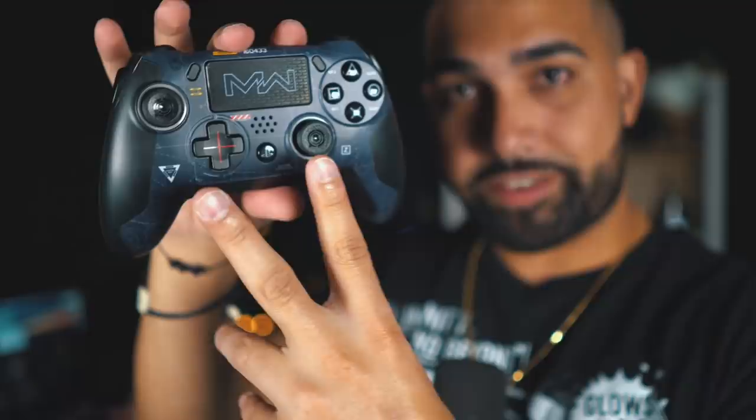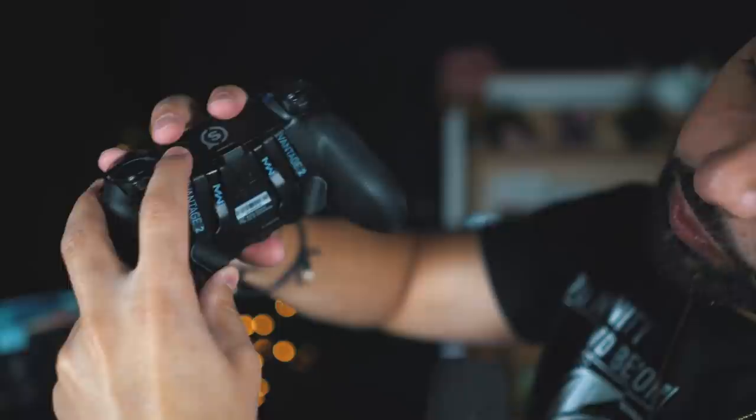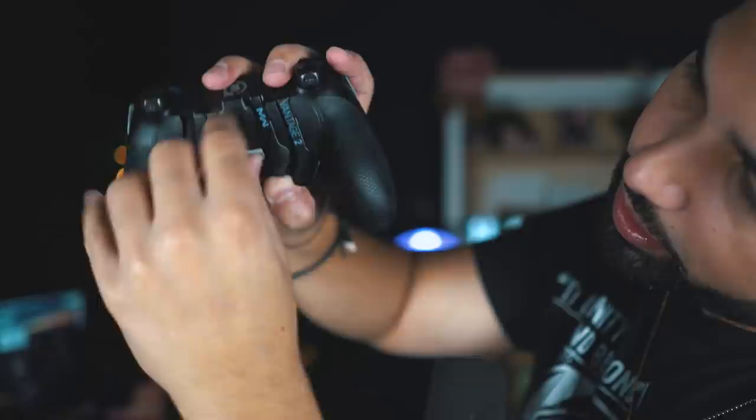A very important thing to note is that you can also take off the D-pad and your joysticks — it doesn't matter which one. Same thing with the paddles in the back. This is the back of the controller — it says MW and you have Vantage 2 on the paddles. You put your thumb down here, push it up and it comes off. Lift it just a little bit, push up, twist, and it comes off — then slide it down and it's back on. And my favorite thing: the clicky paddles give you really good confirmation that you're clicking them.